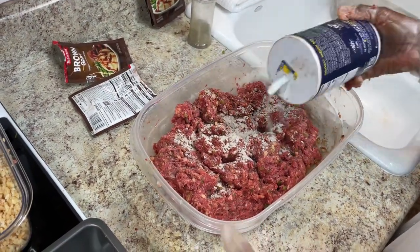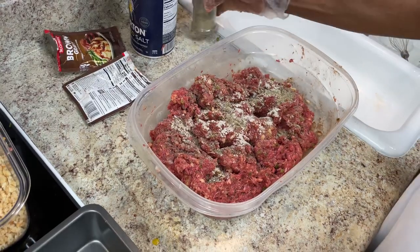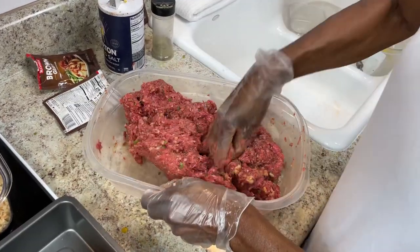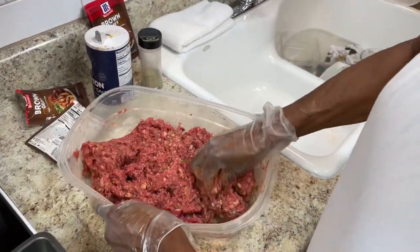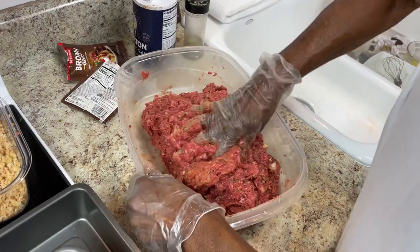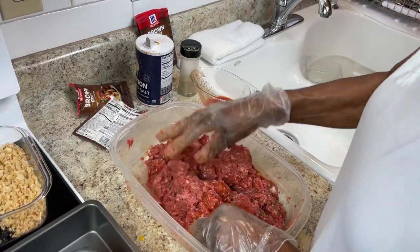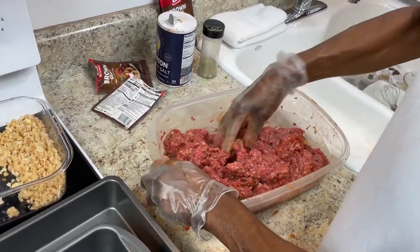Put some salt on this side — you don't need very much because the gravy mix has some salt. I might put a little bit more tomato juice in here. Don't use ketchup in the mix — I don't like it — because you're going to put ketchup on top anyway. Try to use tomato juice if you can, but if you don't have it, ketchup won't hurt.